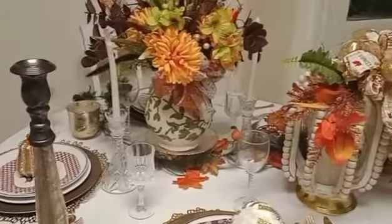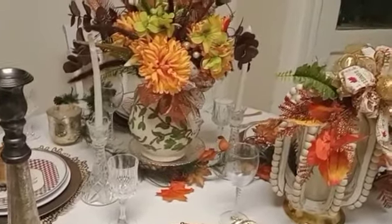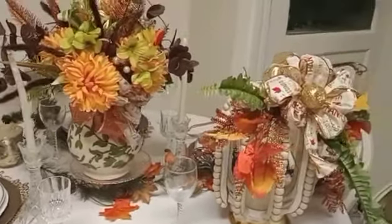Good evening guys, welcome! I'm Denise from Joyful Decor and I decided to do a fall tablescape.